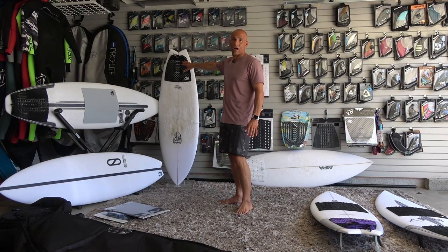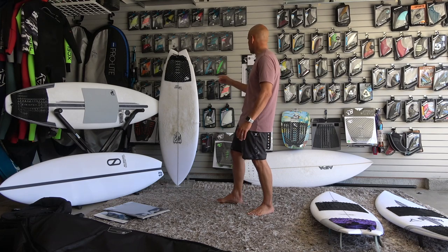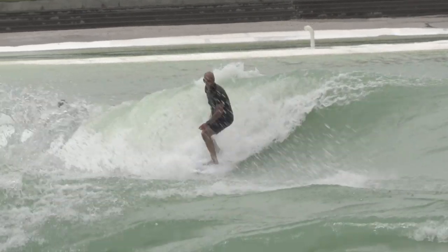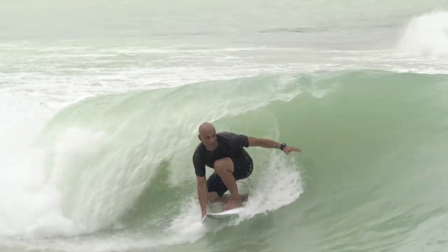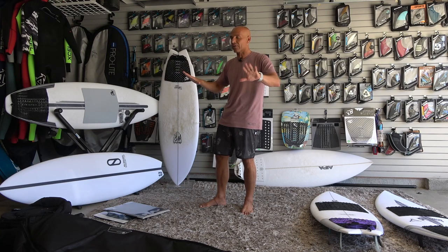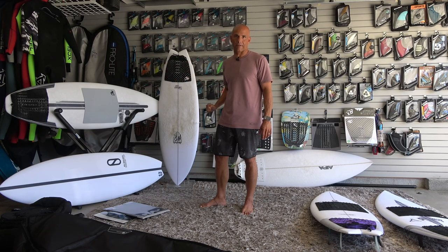I wish the Creatures arch was a little higher, but it felt great. If I were going to pair a front foot traction with that smooth texture, it would be this one I had on the Happy. Now, that traction had good traction, but when I first put it down — I don't know if it's because the board had pressure dents already — I got air bubbles under it. I peeled it off and put it back down but couldn't get rid of them, so that kind of hindered me from picking that pad again.